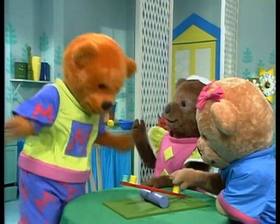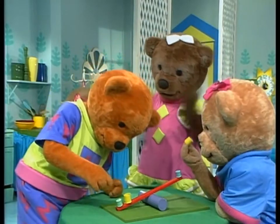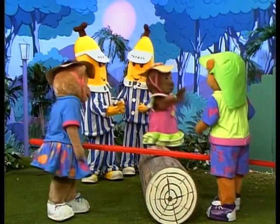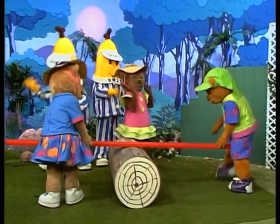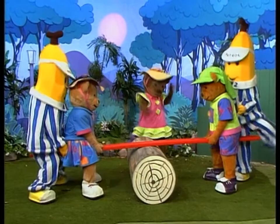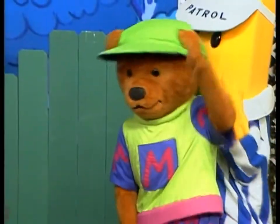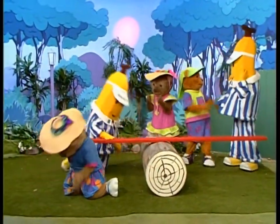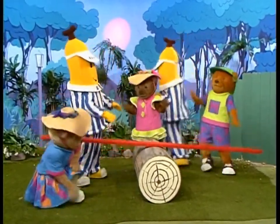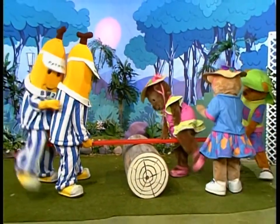But what if we all want a seesaw together? I'm not sure. Now, Morgan and Amy on first. OK. And B-1 and B-2. And now me. Oh! I suppose I'll just have to wait. I know! Now... B-2, go down that end. Amy, come up here quick. Oh! And Lulu! Now, we all get... Everything was alright.